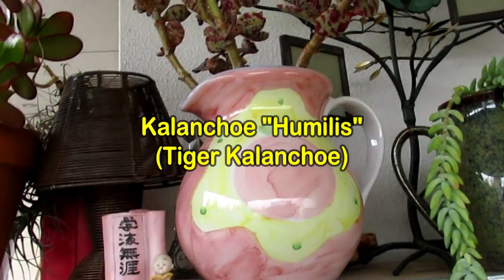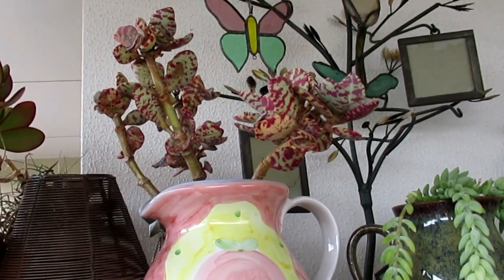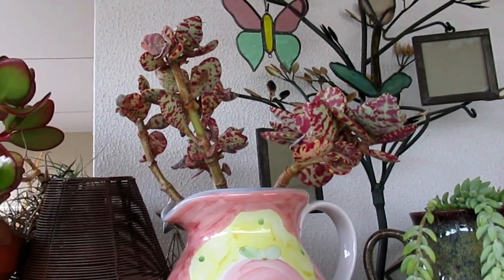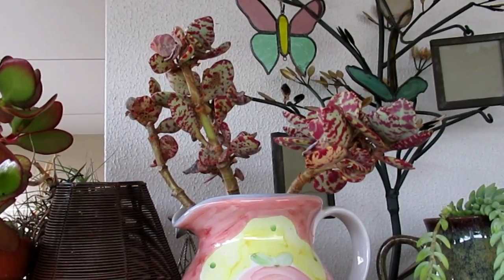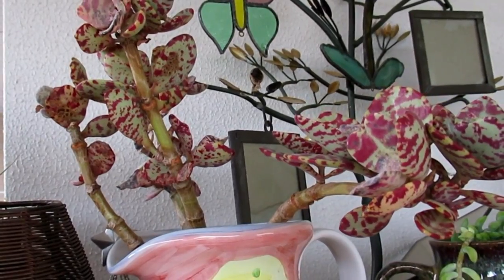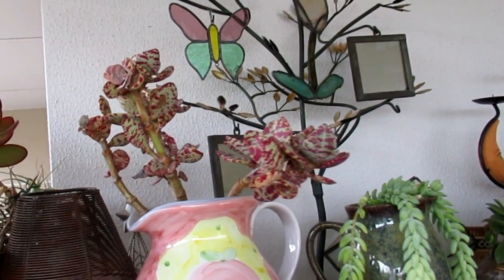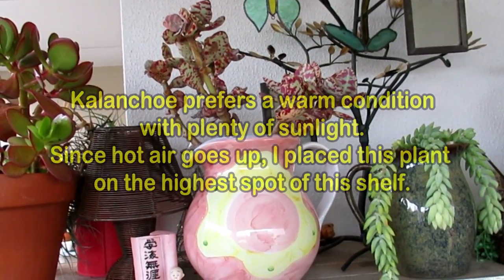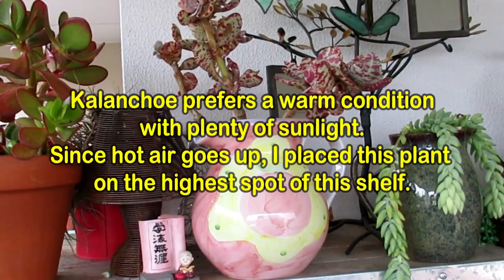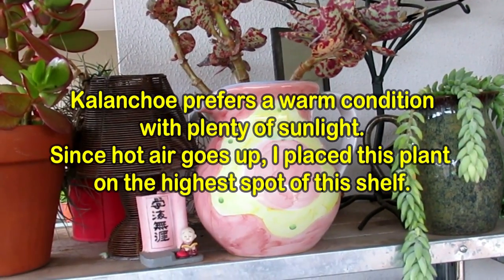I've got a kalanchoe that at the end of autumn I actually took inside, where it's all protected and nice and warm. But it started getting some mealy bugs and mold, so I brought it out here a few days ago and put it right on the top. We've had minus four while it's sitting on top there, and it's still alive — it hasn't been affected by the frost at all.